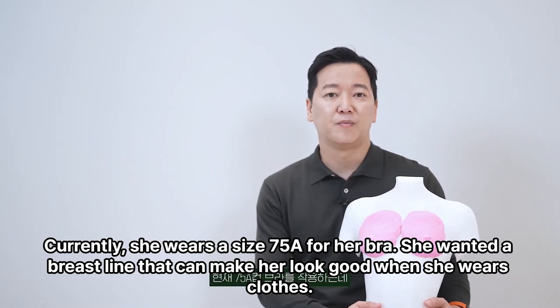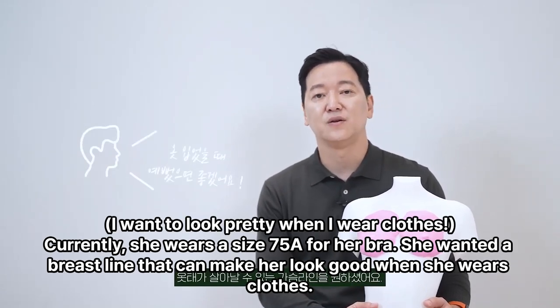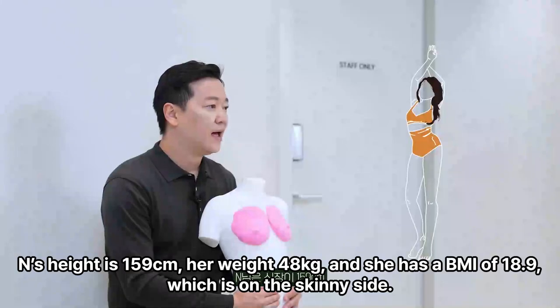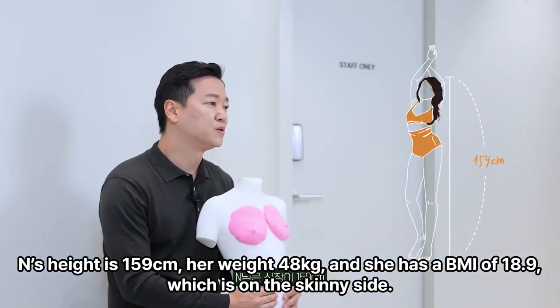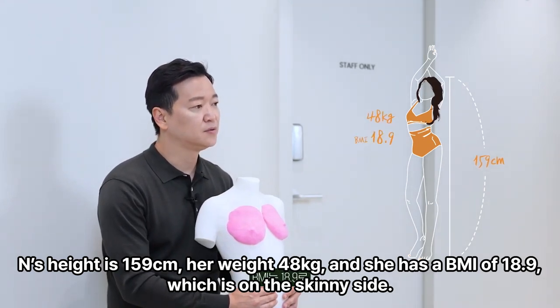Currently she wears a size 75A bra. She wanted a breast line that can make her look good when she wears clothes. N's height is 159 cm, her weight 48 kg, and she has a BMI of 18.9, which is on the skinny side.